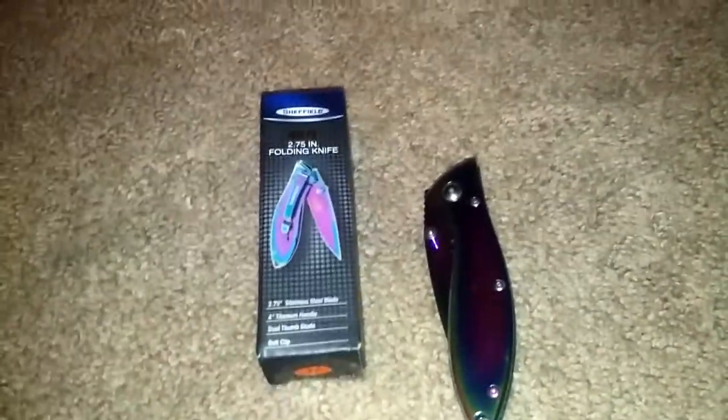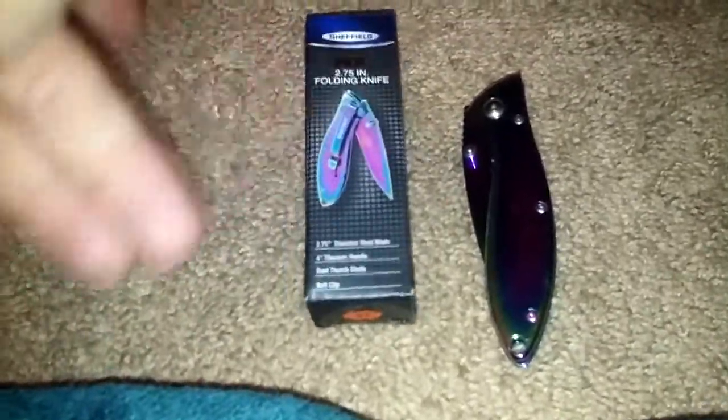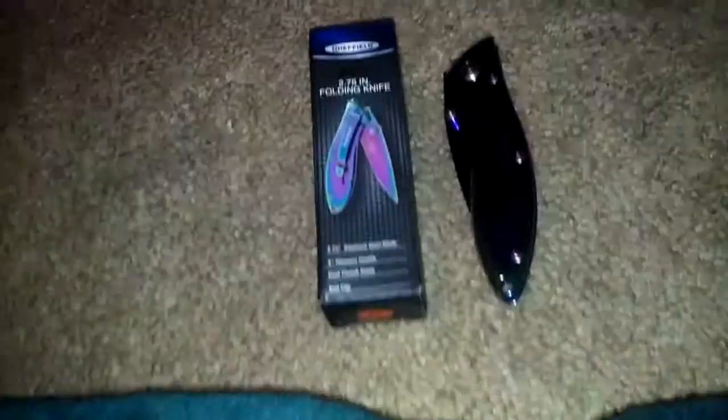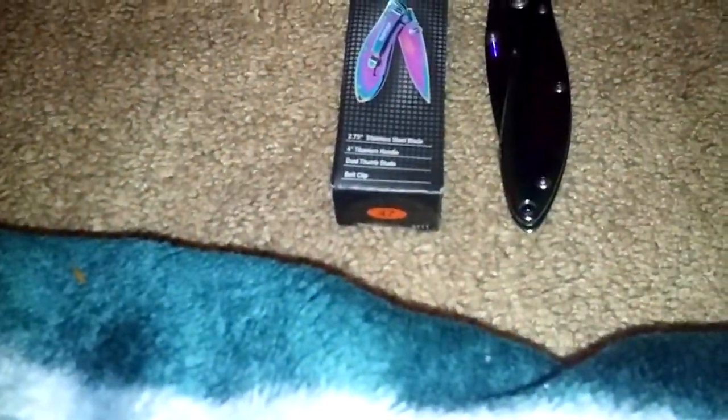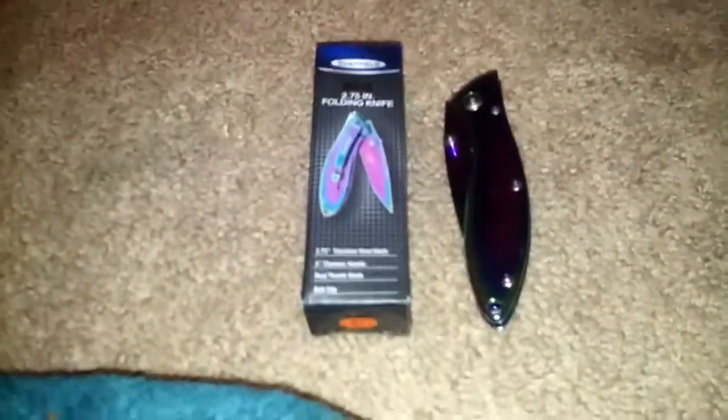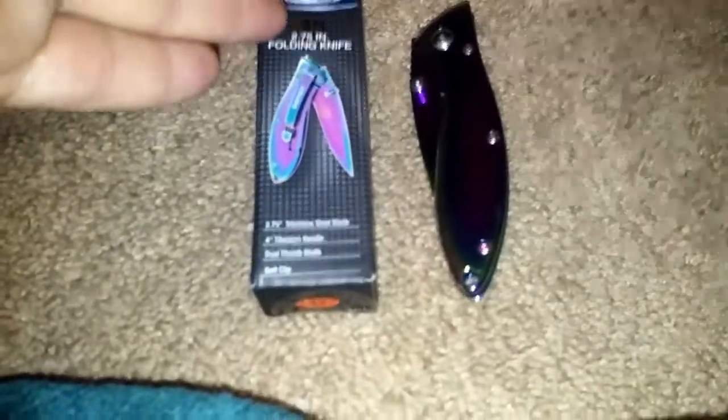I actually have not EDC'd this particular knife, mainly because I just don't want to mess it up, but I think I might EDC it sometime. It is definitely a nice knife. For only about five bucks, I mean that's a hell of a deal.